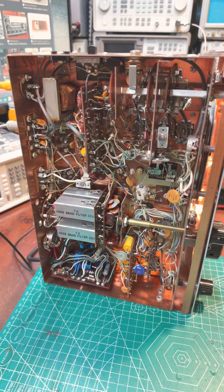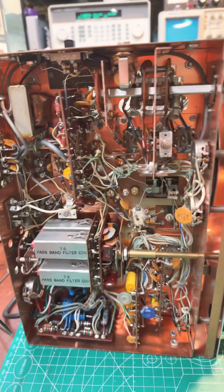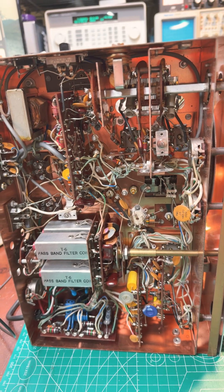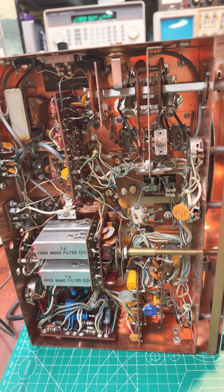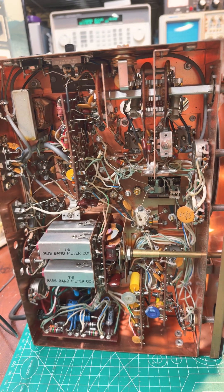This is not an uncomplicated machine. There is a lot going on in there. Tight quarters, and safety is paramount. There are some high voltages in there, so you've got to use safe practices while you're working on it.